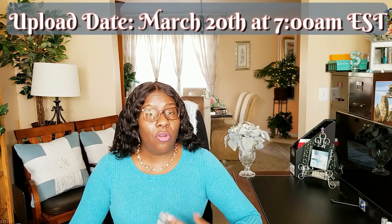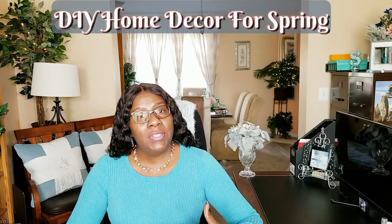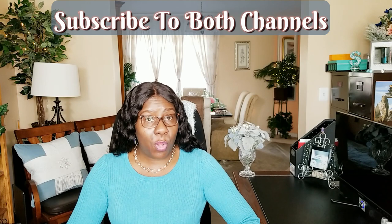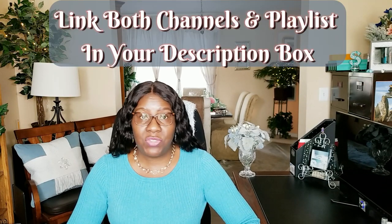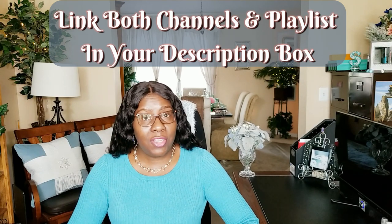The requirements of this challenge are that you DIY home decor for the spring, and we ask that you keep your video under 10 minutes long. We also ask that you subscribe to both of our channels — Creative Glam and Homebody with ForLisa. We also ask that you link both of our channels in your description box, along with the playlist.